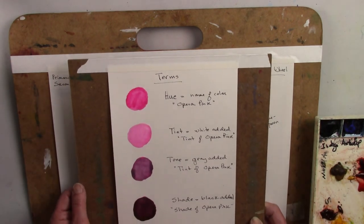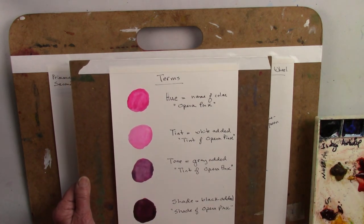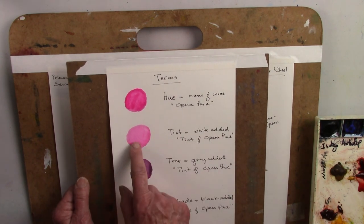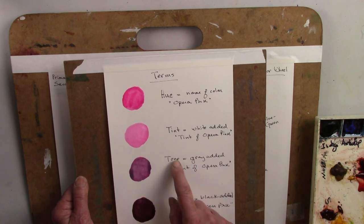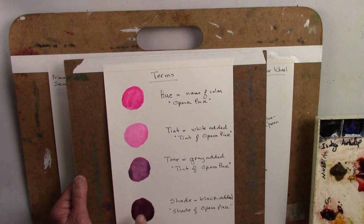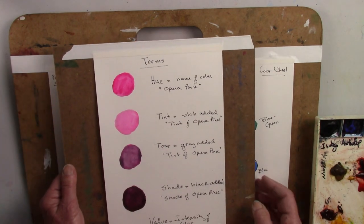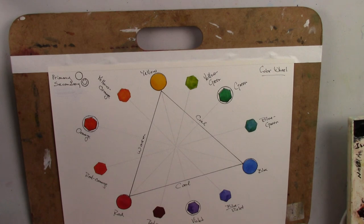One final thing when mixing colors: the color itself is called a hue. When we add white to any color it's called a tint of that color. When we add gray to that color it's called a tone. And when we add black to that color it's called a shade. Depending on how much water we put into any of these colors, that affects the value — basically the intensity of the color. So that's our color mixing today: learning about complements, split complements, and how to make neutrals. Thank you for coming to visit me in my studio.